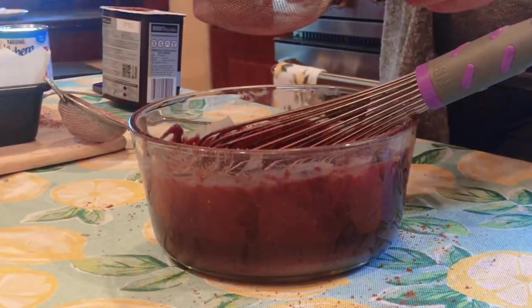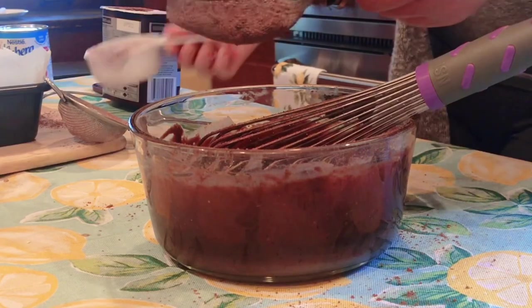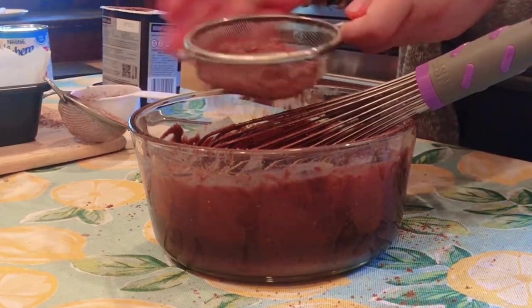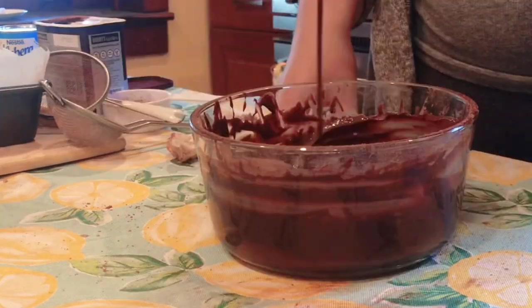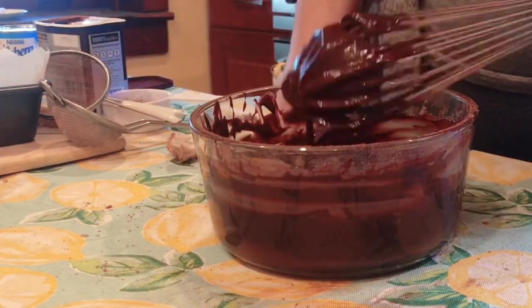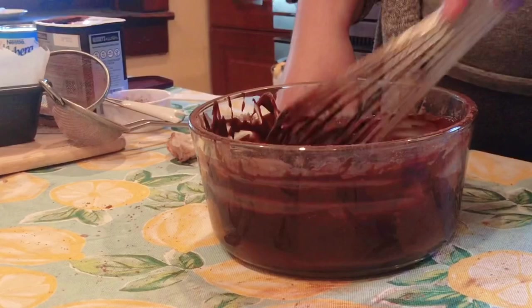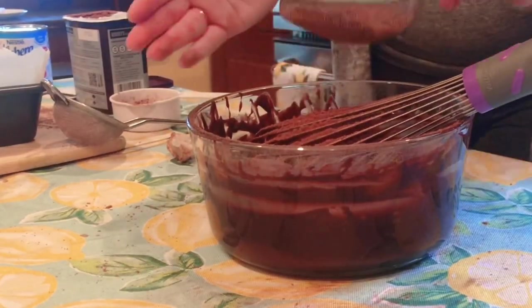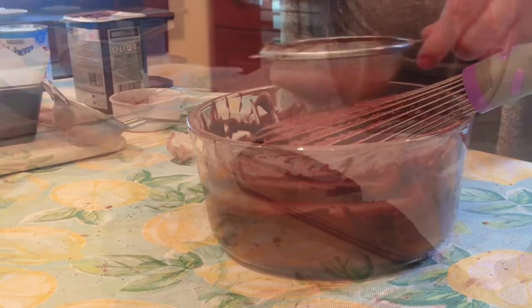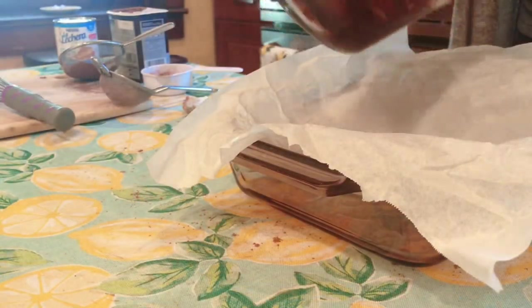At this point I added roughly a full cup to about a cup and a half of cocoa powder. In all honesty I gave up measuring and started eyeballing instead. By the very end of this video I will have used about one and a half to two cups, and you'll see why I had to resort to using that much in a few.